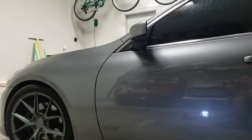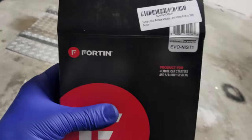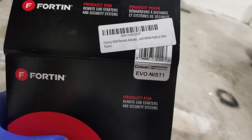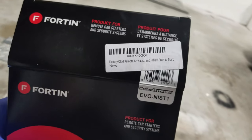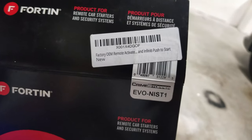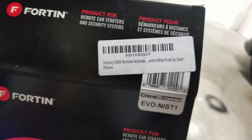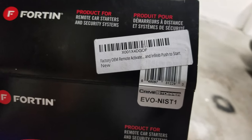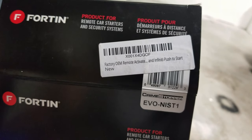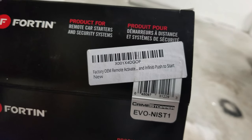Hey guys, Hector here, going to show you how to do the remote start on the Infinity. You guys have been asking me like crazy to show this mod, so this is the remote start module here that I ordered. I'll include links in the description, and if you like this video please subscribe to the channel and give it a thumbs up. This is the one I'm using — it is important to buy the one that says activated.